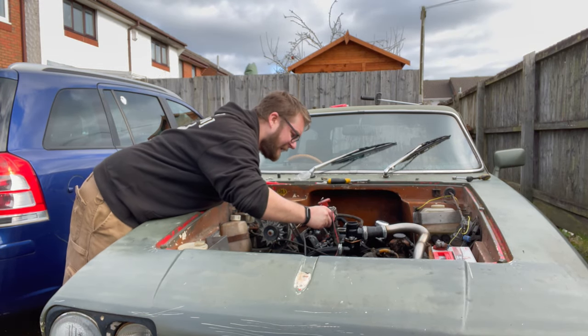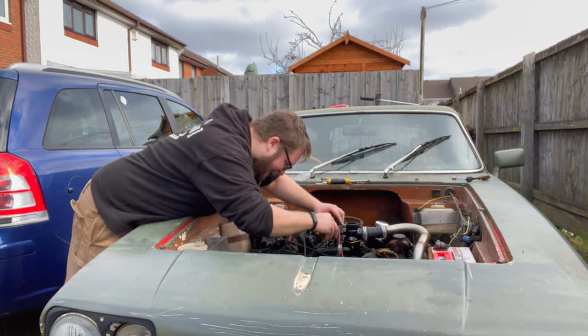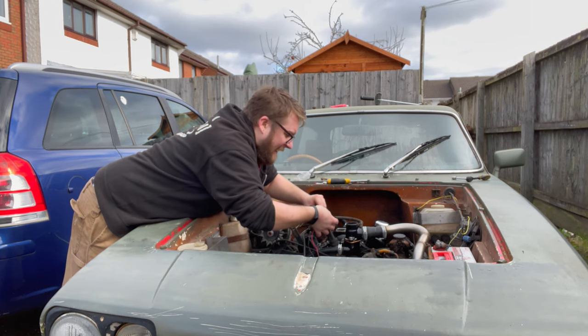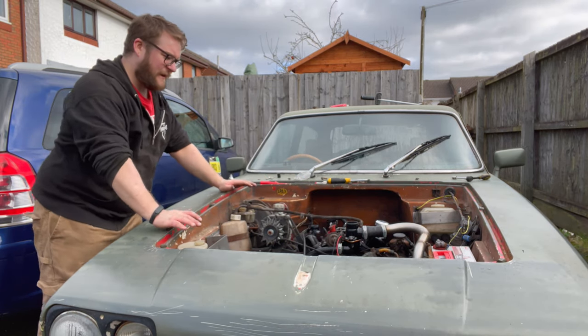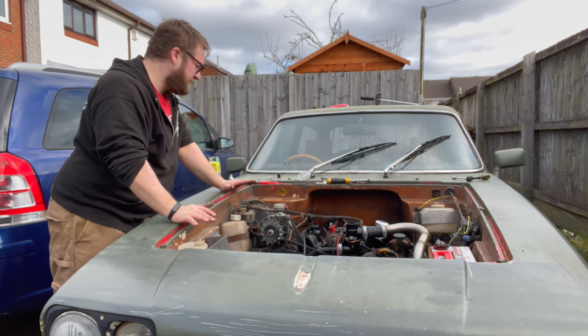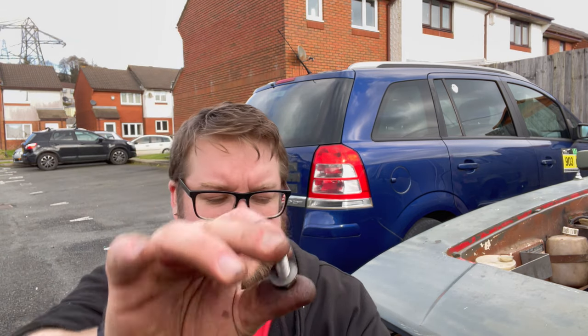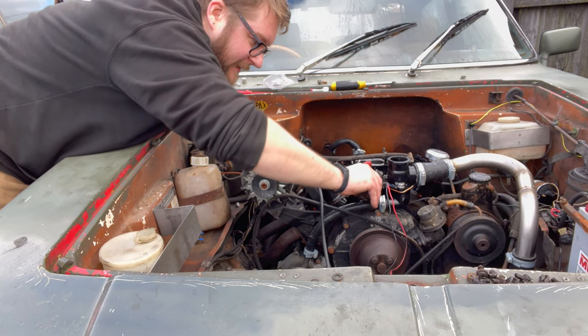Distributor now — took this off for the first time the other day, so this is my first time putting one back in. No idea what I'm doing. Just make sure these clips are up so they don't get caught. There we go — I felt that go onto the gear. Look at this, almost professional, so close. This is the little doohickey that holds the distributor down. I've taken the old bolt, lined it up against the set of new replacements, and that's the right one. Lock that distributor down — it's solid, that is not going anywhere.